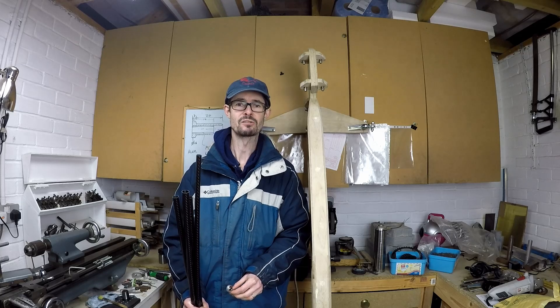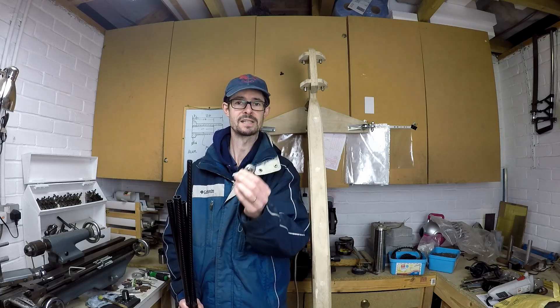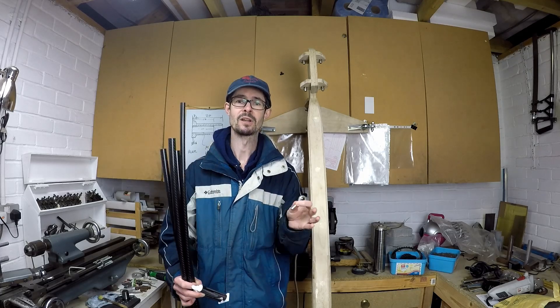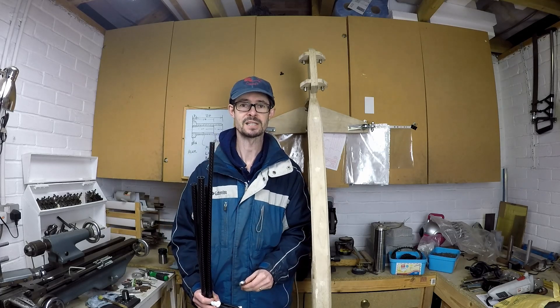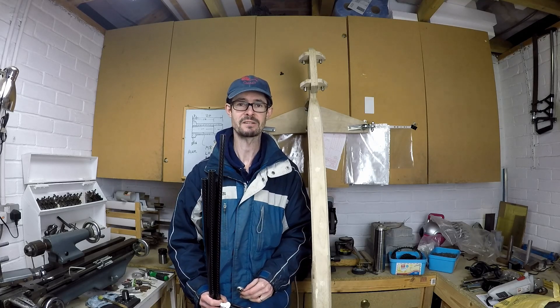The tie rods and the push rods have a threaded rod end bearing in each end. One of them is a left hand thread and the other is a right hand thread to allow the length of the tie rod to be adjusted. So I'll need to remember to cut a left hand thread and a right hand thread in the inserts when I get around to making them.